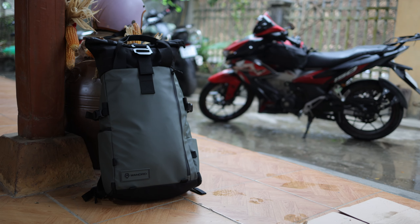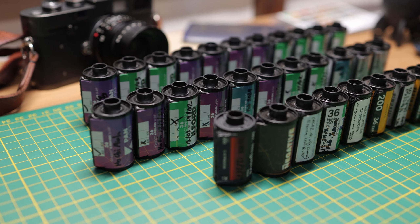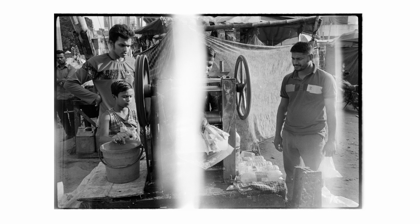It started off fairly subtle to the point where I just ignored it and thought maybe I'd loaded the canister in really bright sunlight and it was just piping through from that loading process. Then I noticed a pattern that it was only happening on rolls that I would self-develop, and only on rolls where I was using this device.